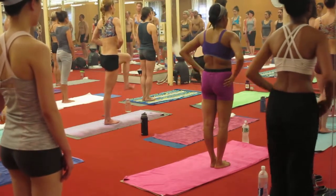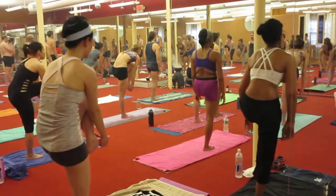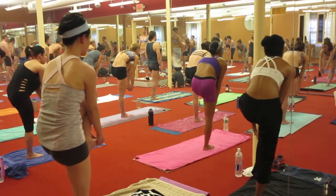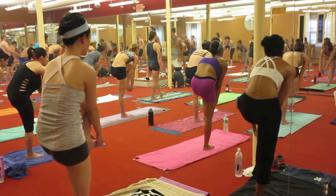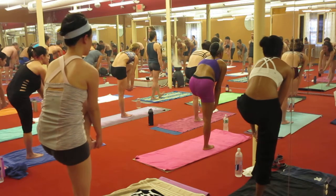From the right foot, inhale. Make sure you're standing in place, solid, concrete. Lower the knee.